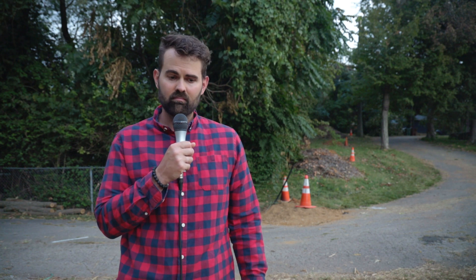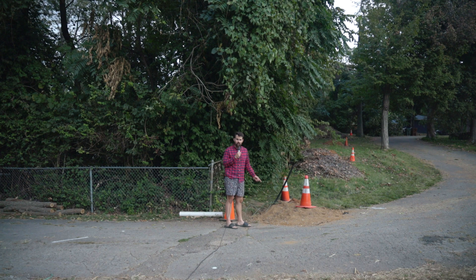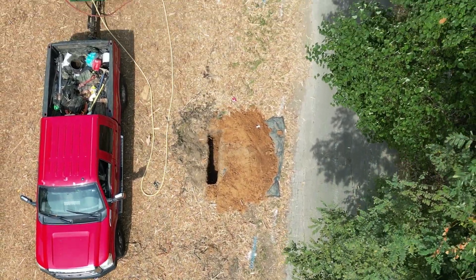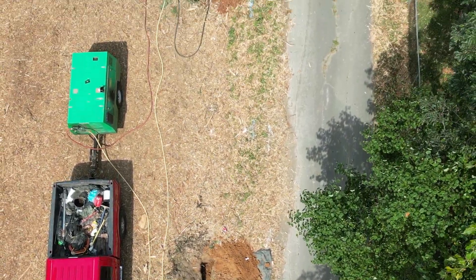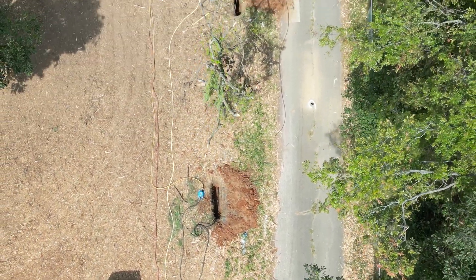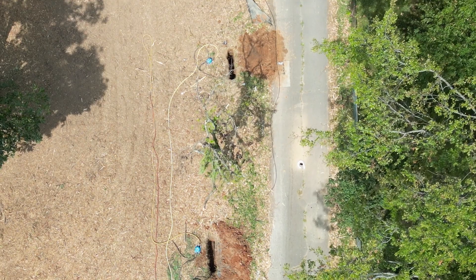We have asbestos pipes, and because of that, we're now getting all new pipes. They started work today, drilling a new path for a brand new pipe. Rather than messing with the asbestos pipe, they're just leaving it in the ground, moving a few feet over, and making a brand new path for a pipe that is not made of asbestos. Hopefully tomorrow we will finally have water.